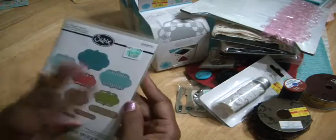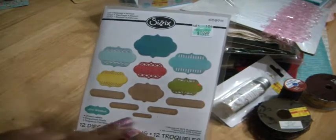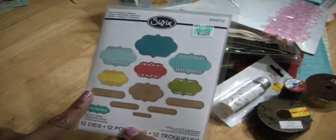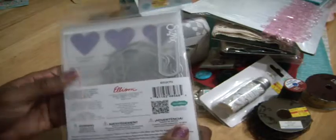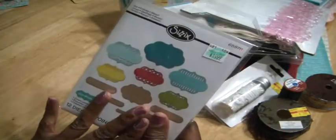And then I picked up these by Sizzix — they are ornate labels, which I don't have the punch like this. I love this punch. They're really versatile — you can cut them out, emboss them, or use them as a stencil. There's a whole ton of them. And this is what I used my 40% coupon for at Hobby Lobby.